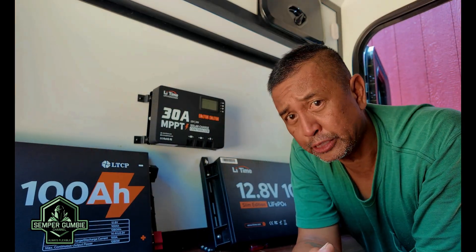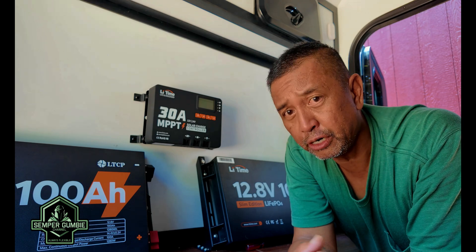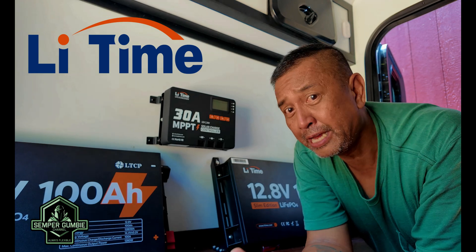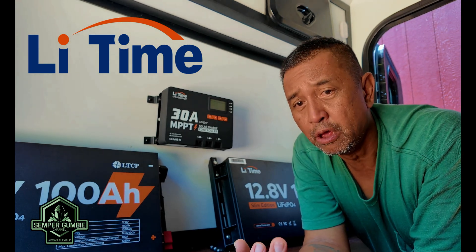We are getting ready for the Overland Expo Mountain West in Loveland, Colorado, and this year Semper Gumby Channel is proud to announce that we have teamed up with LeeTime. LeeTime makes some great outdoor batteries for fishing, trolling, home off-grid use, as well as for overlanding and your rigs.